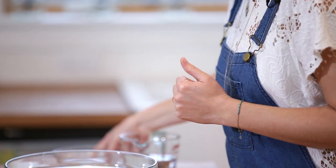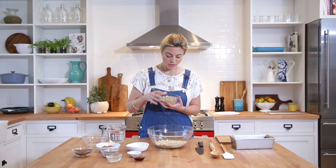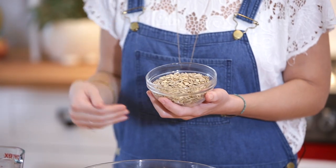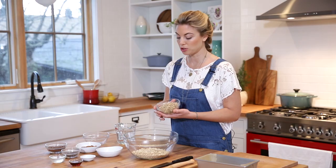I'm going to add those to my bowl. Then I have sunflower seeds — these are raw hulled sunflower seeds. They haven't been roasted or salted, and that's also really important.